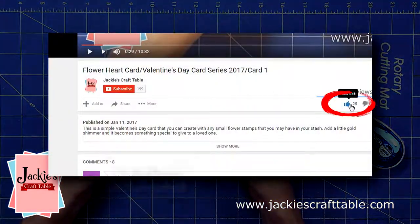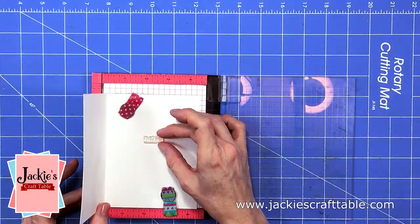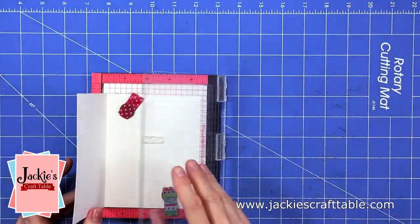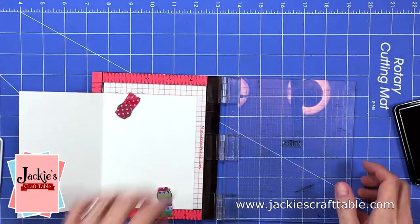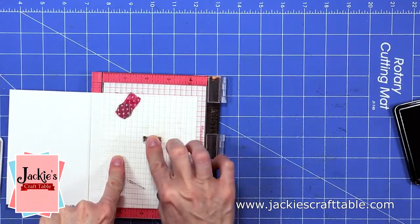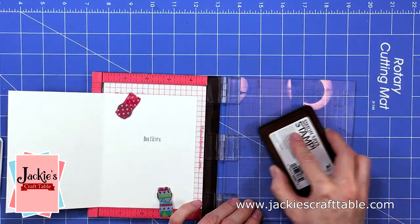Please like, subscribe, and share this video on your favorite social media. This stamp set also comes with the sentiment that says 'but I'll try,' so I'm going to stamp that inside my card. I'm going to use my MISTI for this so that I don't mess it up after all of that work. I think when I send out this card I'm going to pair it with a box of chocolates, because I think that would be perfect to go along with the sentiment 'I can't thank you enough, but I'll try.'